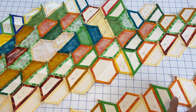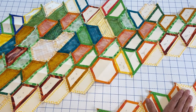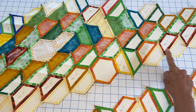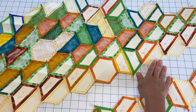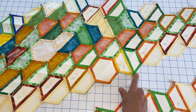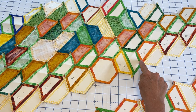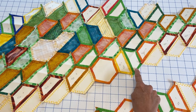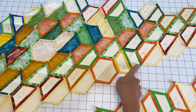Because I'm going to be joining along this seam to add the next row, I really want this outer edge to continue to remain rigid, and the only way that will stay rigid is if the papers stay in this section. A good rule to remember: if you need to add more pieces to a particular side of your project, any papers along that edge need to stay in for that edge to remain rigid. Any papers that are not along that bare edge can be removed.